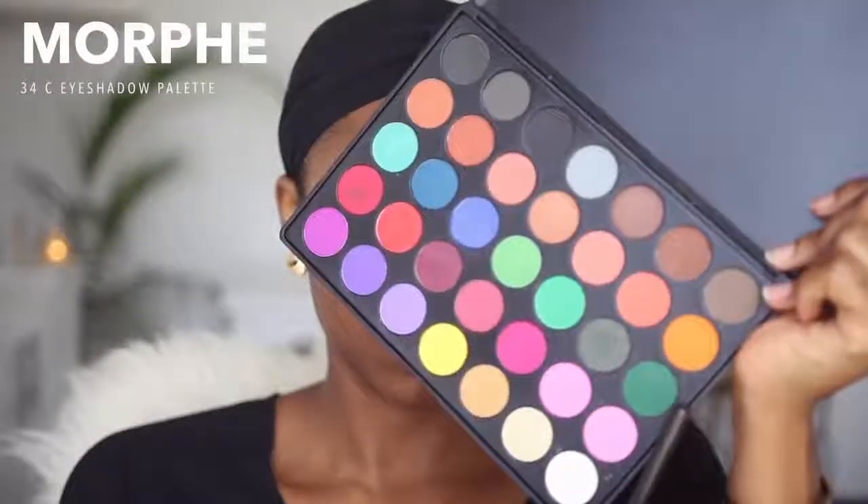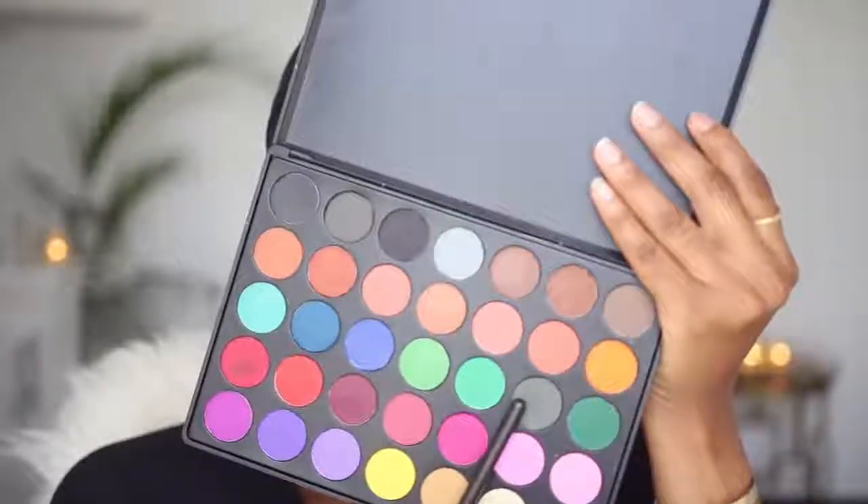I'm going to start out by priming, and to do this I'm using MAC's Extend Eye Base — this is going to prevent my eyeshadow from creasing. The first color I'm going to use is this green from my Morphe 35C palette, and it's going to serve as a transition color. I'm applying it with MAC's 224 blending brush. I'm going in with this camo green and working it into that area to add some depth, using my MAC 217 brush.